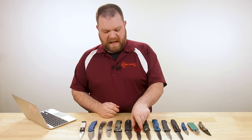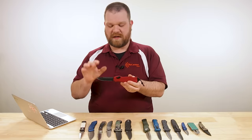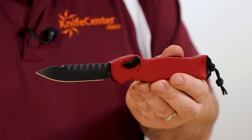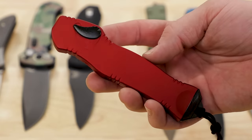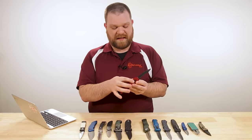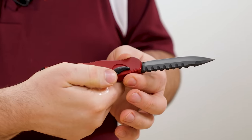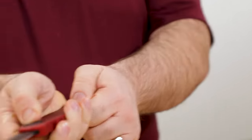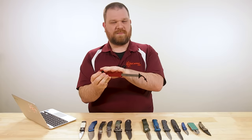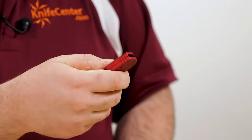Now we move to the OTF — out the front automatic — starting with something a bit in between: the Heretic Knives Hydra, coming in around $440. This is a single-action out-the-front automatic. Where that differs is you push the button and it shoots the blade out, but you have to manually reset the blade. On this knife, there's a small safety switch above the push button — you push that out of the way, push down on the button lock, pull on the tail, and the blade loads under tension. Slide it back in, move the safety out of the way again, and push.